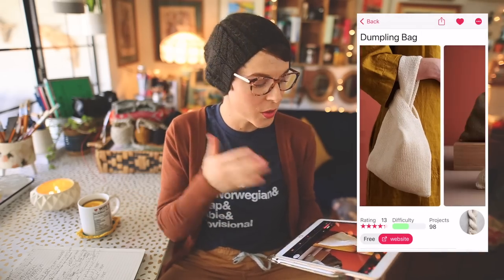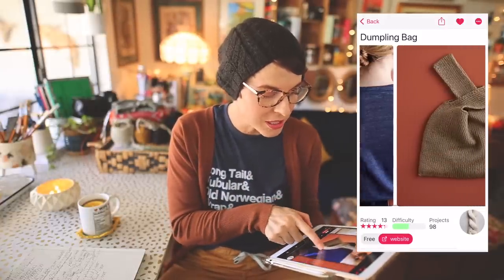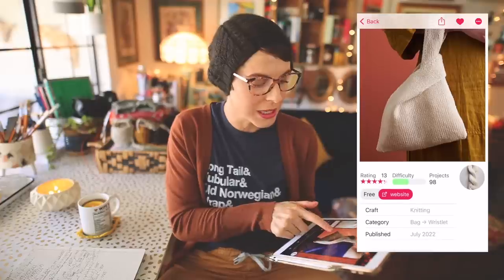The first pattern I want to share is the Dumpling Bag from Pearl Soho. This one popped up on my radar when I was researching gift patterns for this video, and I love it because it's a really versatile bag. At first glance you think of a knitting-and-walking bag where you can hang it off your arm and work on a project on the go, but it's really just a great versatile bag for anyone.